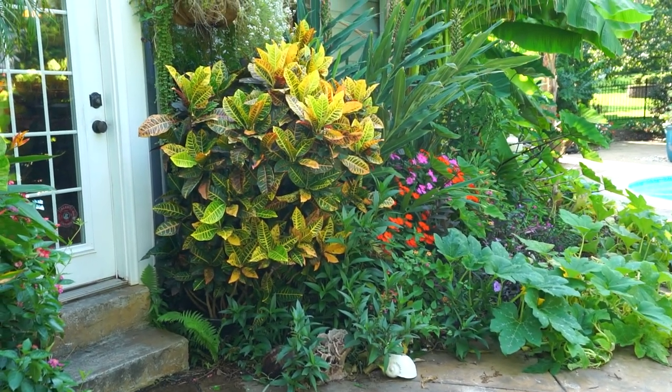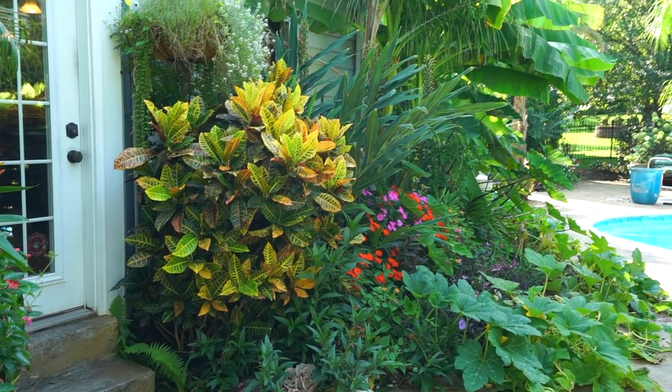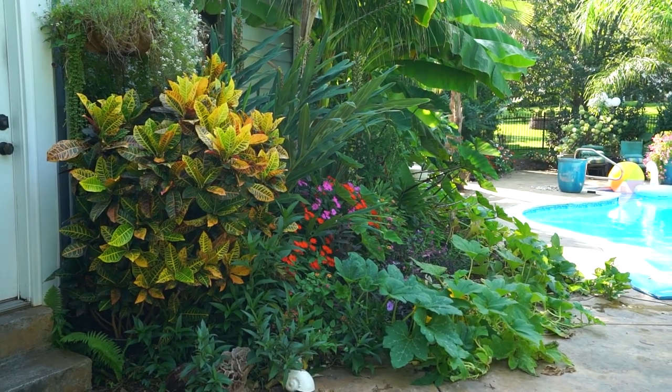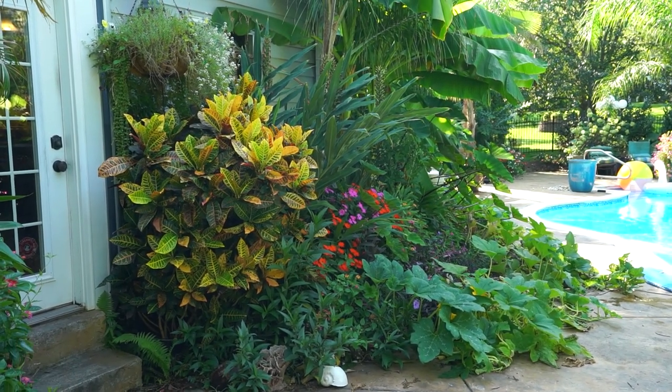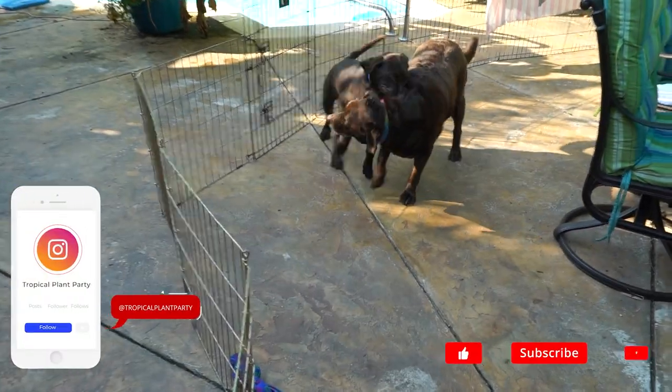It's been a pretty decent amount of time on the channel talking about crotons. Got a nice great big petra croton over there. I've had it for a long time. Crotons are probably one of the plants I get asked about the most on the channel as well — those and palm trees I would say, and bird of paradise. Lots of questions about bird of paradise.